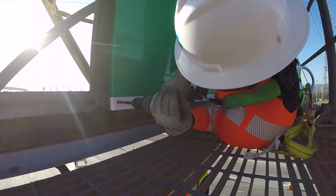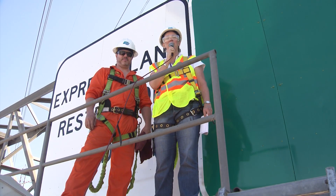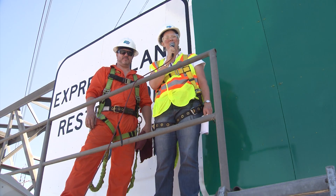For D7 News, this is Lauren Wunder, Public Information Officer. Thanks for watching. Be work-zone alert and slow for the cone zone.